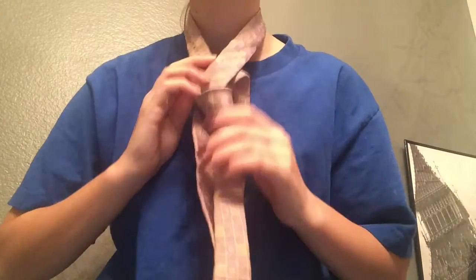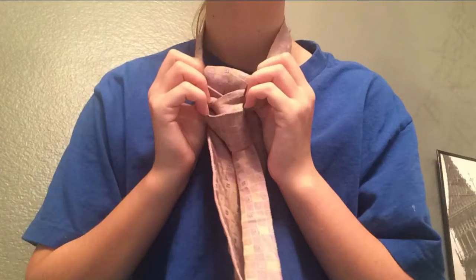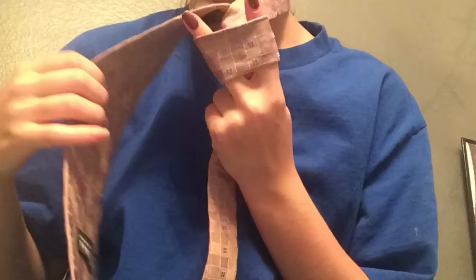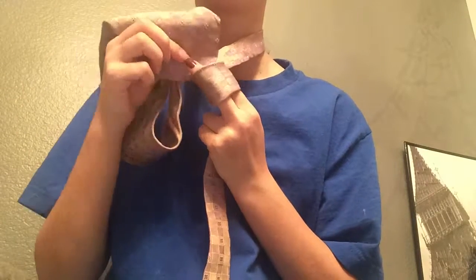Then take your long bit and put it between the two bits around your neck. Now simply pull the long bit through that loop that I've made there. I have that loop I stuck my fingers through and all I'm going to do is just pull my long bit through the loop.